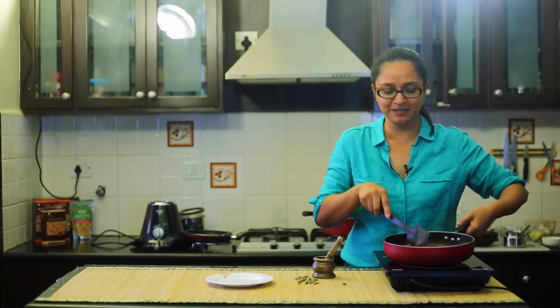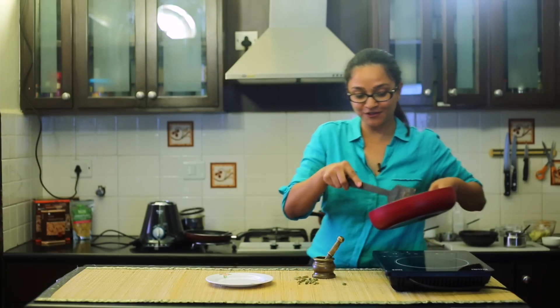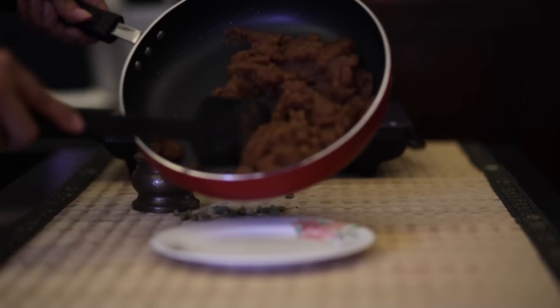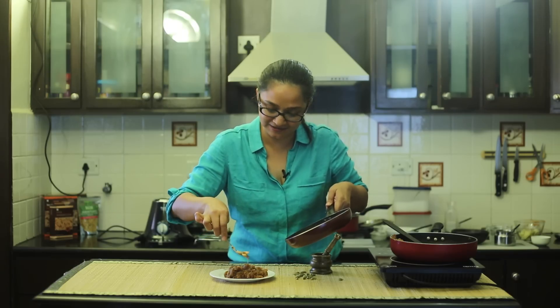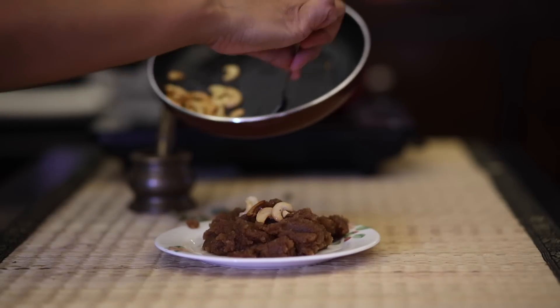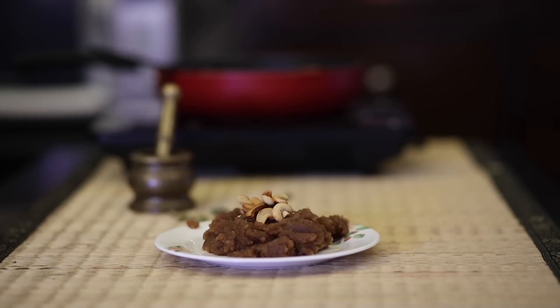Now that the halwa is ready, I've turned off the heat — it looks just perfect. I'm going to plate it and then put the roasted cashew nuts on top. I'm adding in the roasted cashew nuts that were cooked in ghee. Fantastic — the halwa is ready!